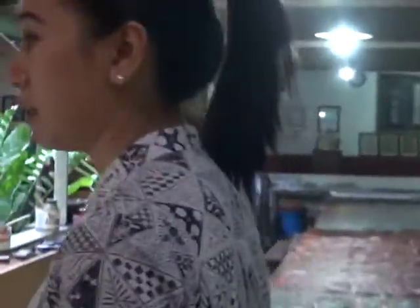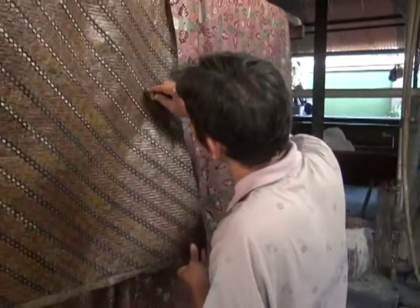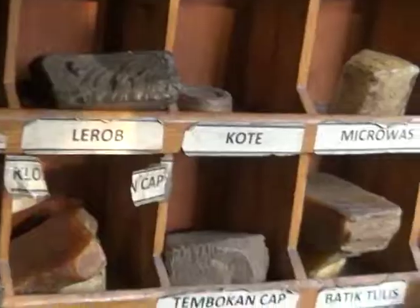Now we can go to see how we remove the wax. These are the crayons for the wax, made from paraffin, beeswax, and animal fat. And this is for making the natural dye — we boil this wood and use the water to make the color.